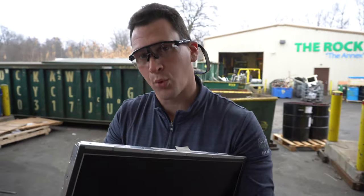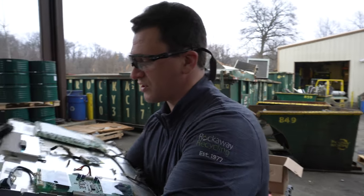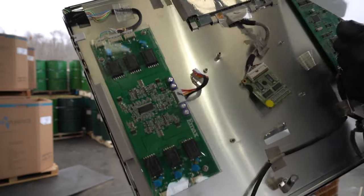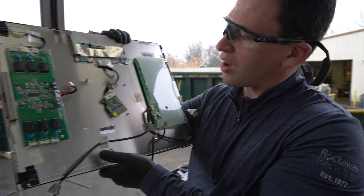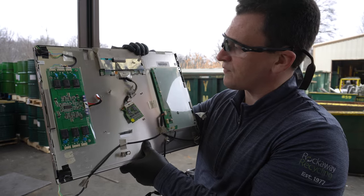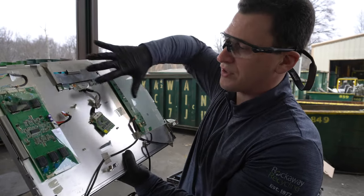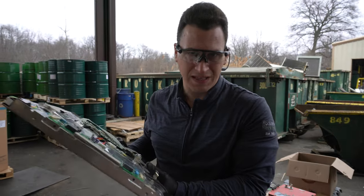As you take these apart further, there will be another board inside. But these are some of the smart boards that we wanted to highlight that give you access to the internet and other things. Just by having a flat head screwdriver, most of these can get taken apart very easily within a matter of two to three minutes. Not only will you have the boards, you also have a couple of pieces of steel.